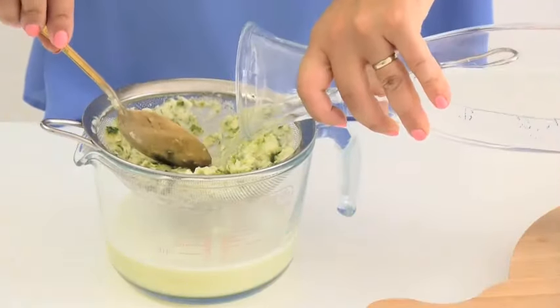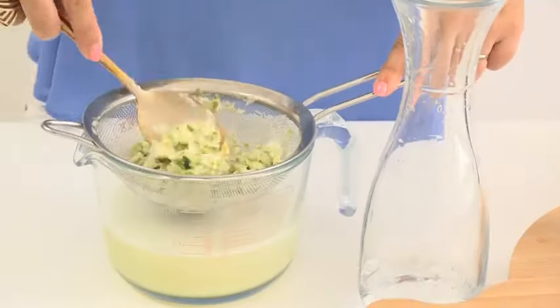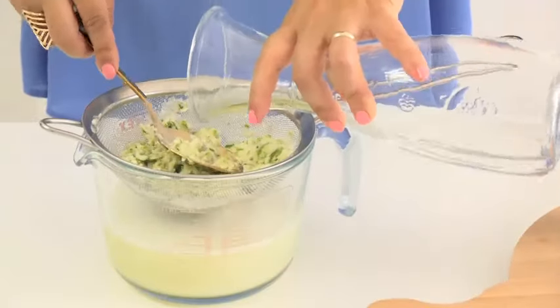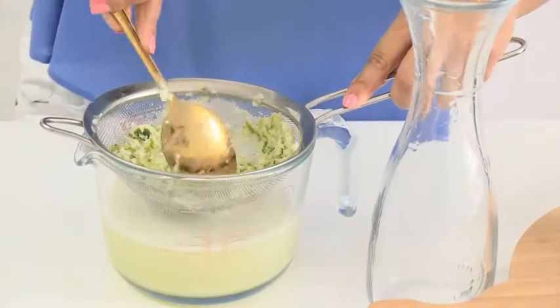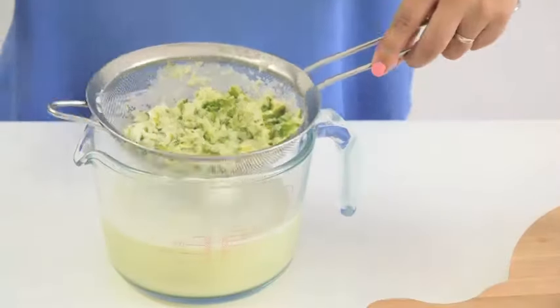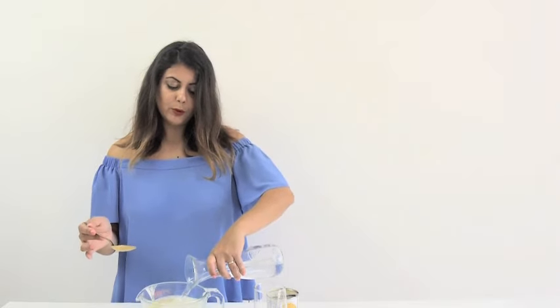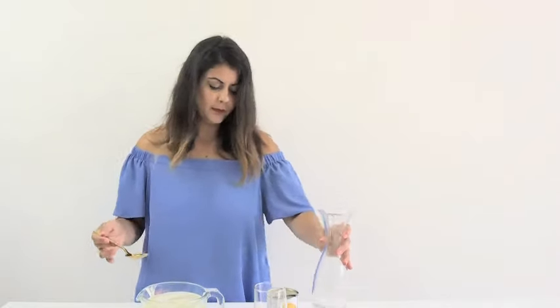Then we're going to add a little more water so that we can make sure to extract all the flavors and all the goodness from the limes. Press it down, press it down. Once we've finished straining, we're going to add a little bit more water to top up to the one litre mark. I'll put all the recipe links down below with all the measures and everything.